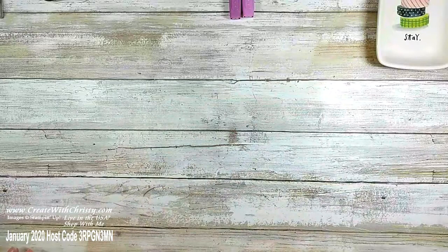Make sure you don't miss out on Celebration. If you like that Happy Birthday to You stamp set — the one with the beautiful birthday cake that can also be a wedding cake — this Paper Pumpkin kit coordinates with that. When you get Paper Pumpkin you get everything you need to make the projects plus an exclusive stamp set you won't see anywhere else. It's a really good deal.